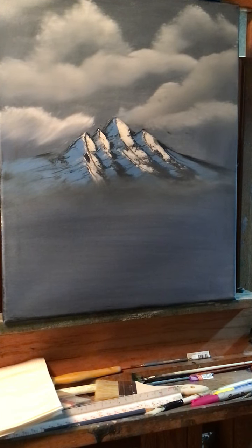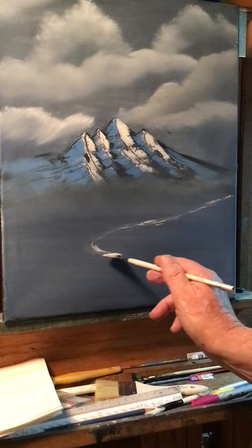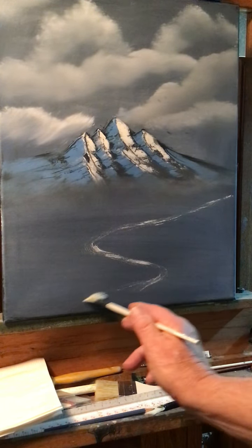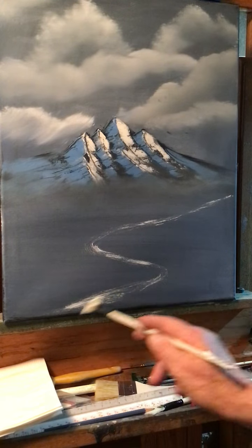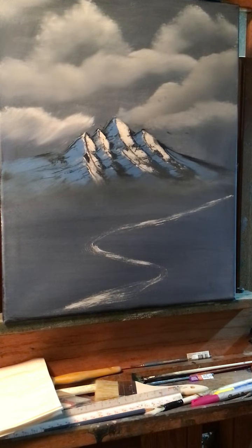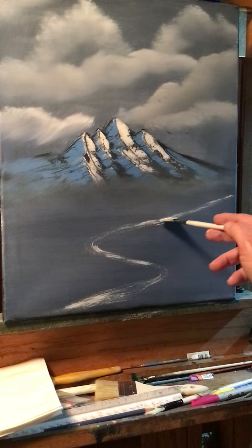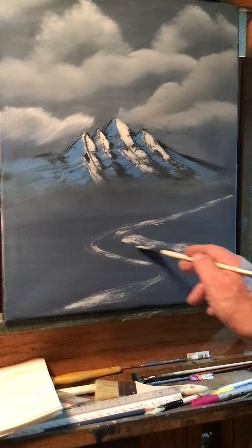So what I'm going to do with the titanium white on a fan brush, I'm just going to lay out what I think I want here. I think I want to have a river flowing in from the right here, and then maybe have it turn here and kind of turn back this way. I'm going to lay things out in white and then start painting on top of the white. To make this look right, we want this small here, then I'm going to start widening it out.